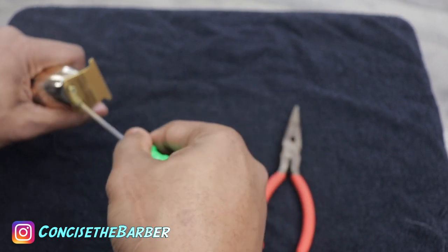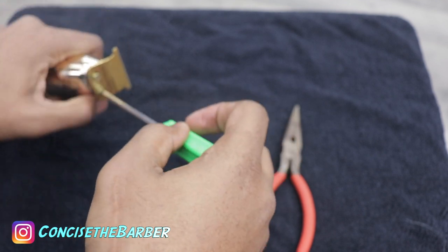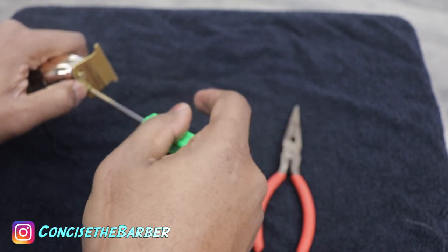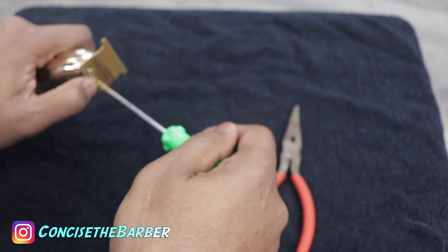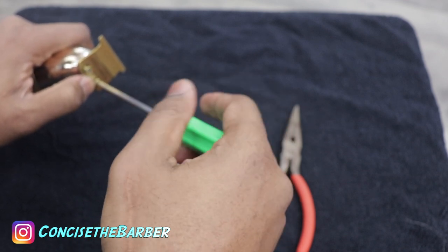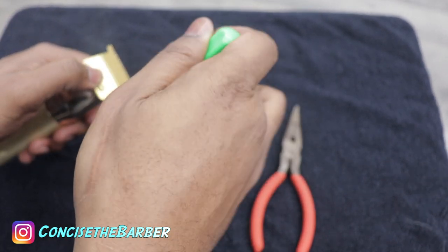So these are the things you're going to need. Of course you're going to need a screwdriver, you're definitely going to need flat nose pliers — the red things right there — and just the trimmer. I'm basically going to explain, to my knowledge, what is causing this clattering noise.